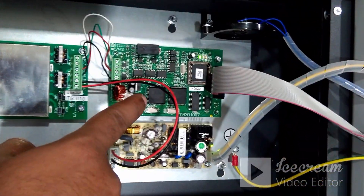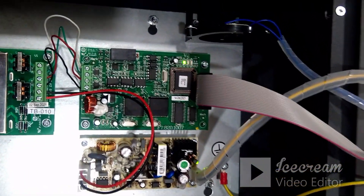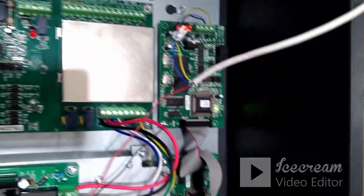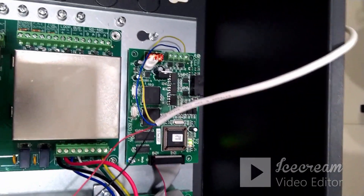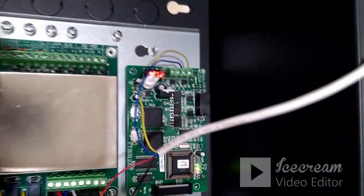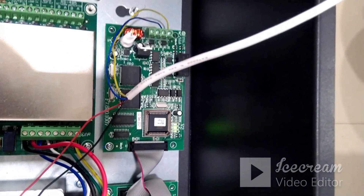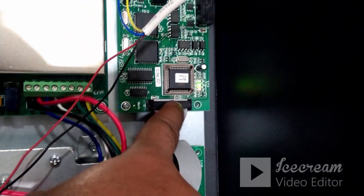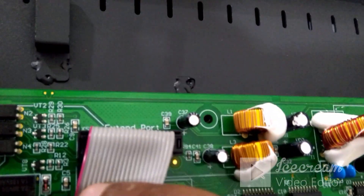These two slots will normally be free so we can connect this card. The part code of this particular card is P9940A. The first step is to get the card and place it on the location where this slot is on the panel. The card comes along with a ribbon cable — you can connect this ribbon cable to the panel. The port is X10.